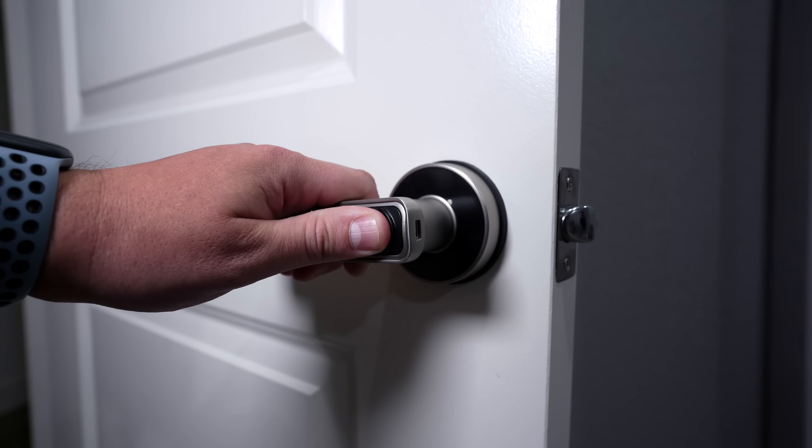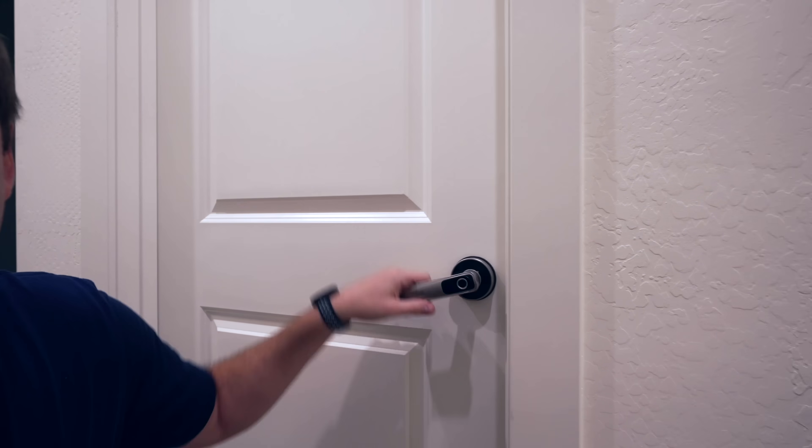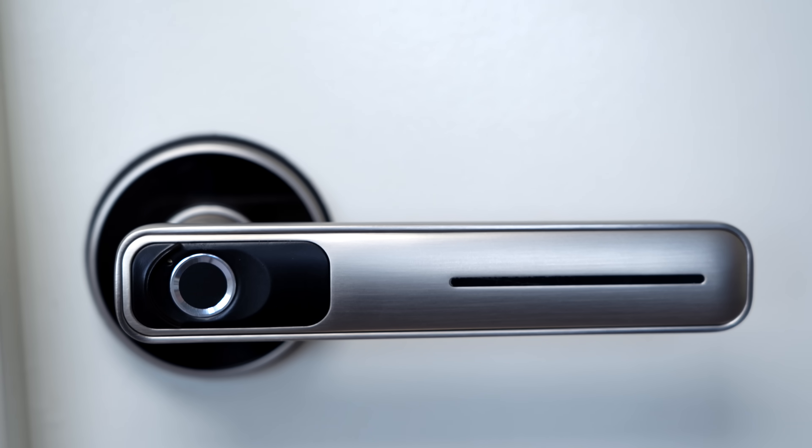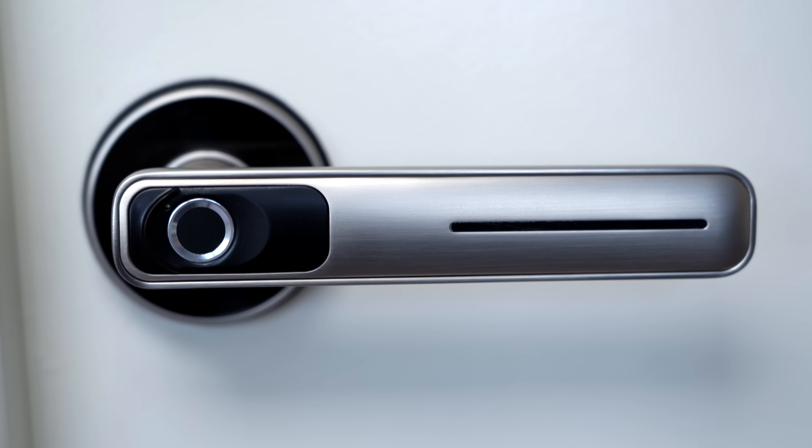A little while back I bought this fingerprint door handle for inside my house, kind of on a whim, and I showed it quickly in a few of my videos. Since then I've been getting tons of comments about it, and I went on to buy two more of these.